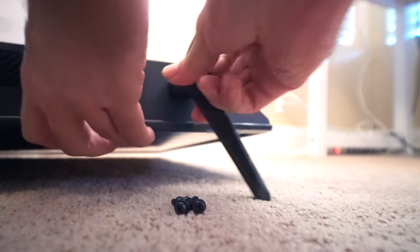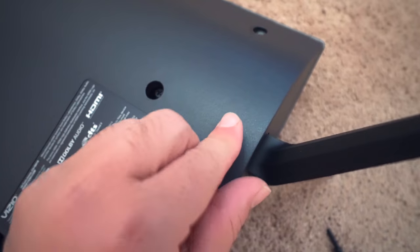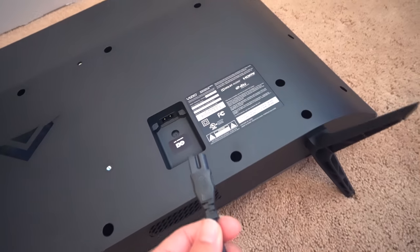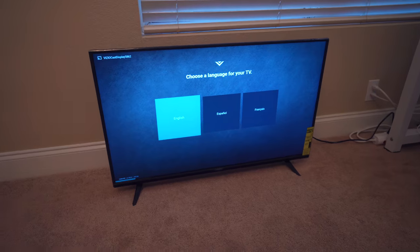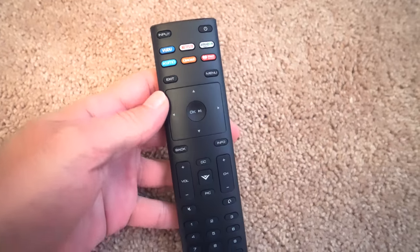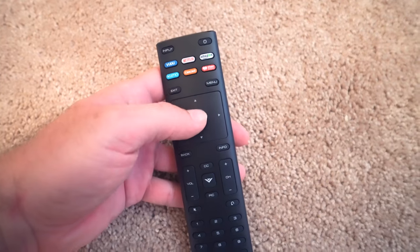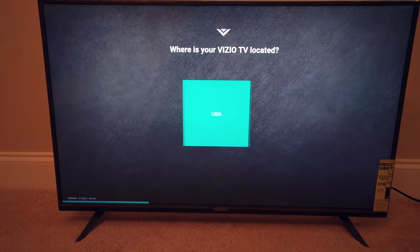You'll need a Phillips screwdriver and the four included bolts to attach the legs. Feet are on, so we can stand it up — but before that let's plug in the power cord. It powered on. Let's grab the remote: it's a typical Vizio remote, comes with two triple-A batteries. It has hot buttons for Vudu, Netflix, Amazon, Crackle, and iHeartRadio.